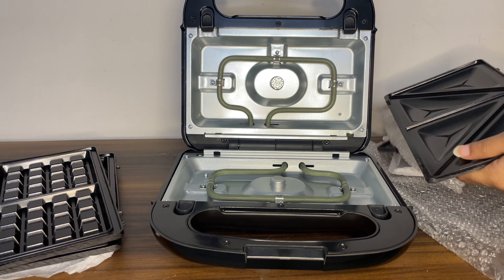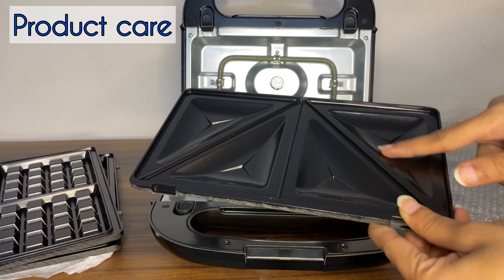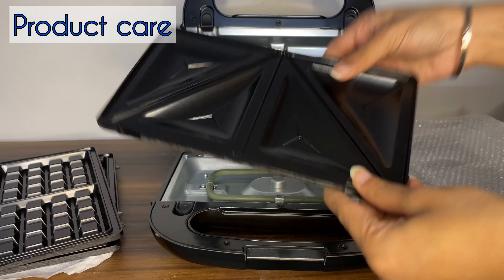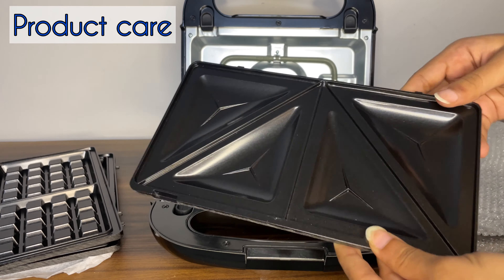If you want, you can grill it as well. We have to wash the plates before use. We don't use plastic to clean it — only wash it once before first use.